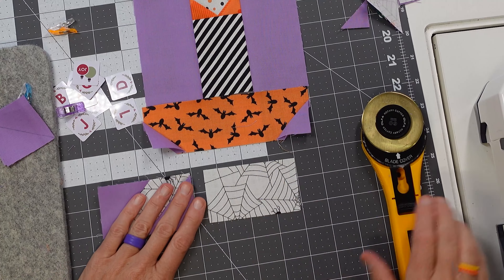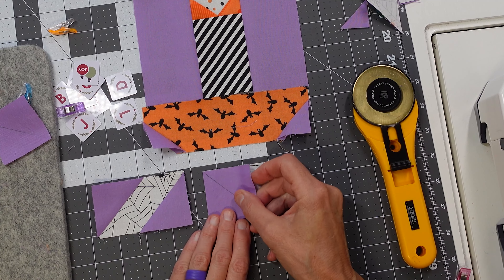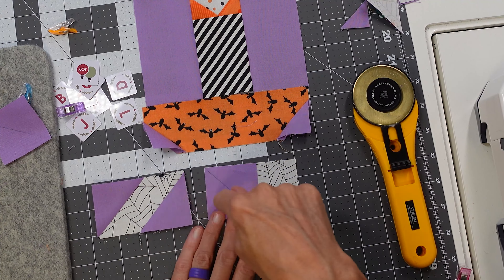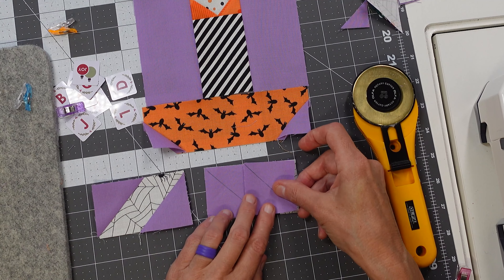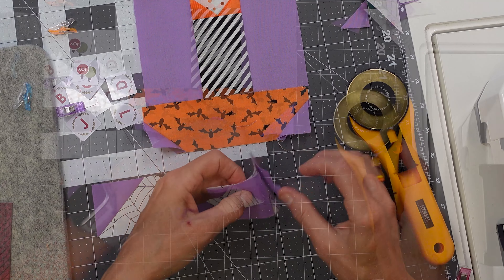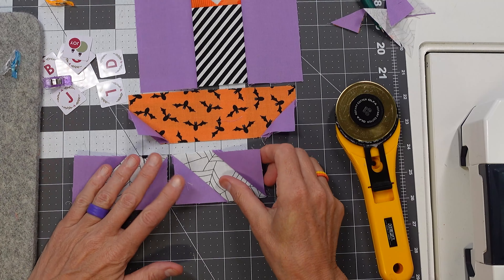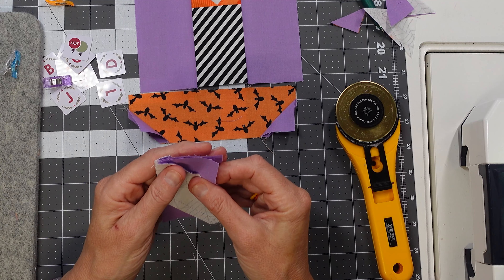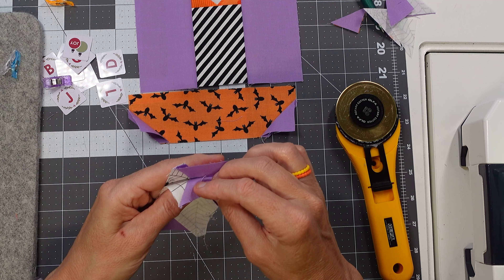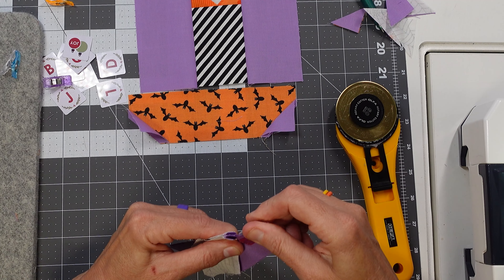So now we've got our left-hand corner done. We're going to go down to the right-hand corner and cut off the bottom right-hand corner — your diagonal line is going to be parallel with the first diagonal line. Sew on the line, trim a quarter of an inch from the seam, and iron towards the background. The second piece is going to be a little different — it's actually the opposite. On the left-hand side, we cut off the left-bottom piece; on the second piece, we cut off the top right corner. That's the only difference between these two pieces.